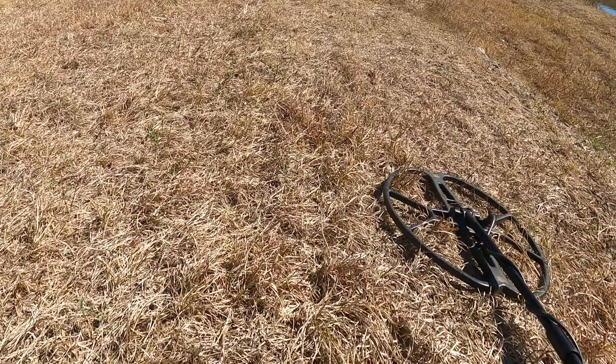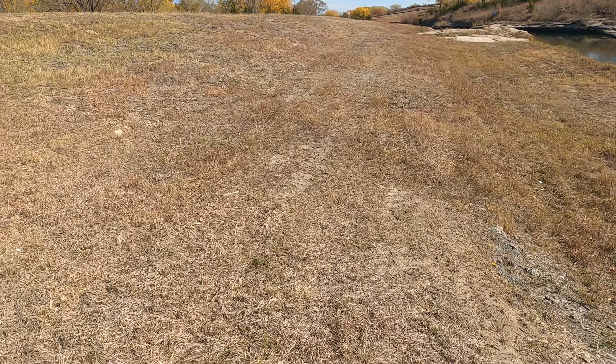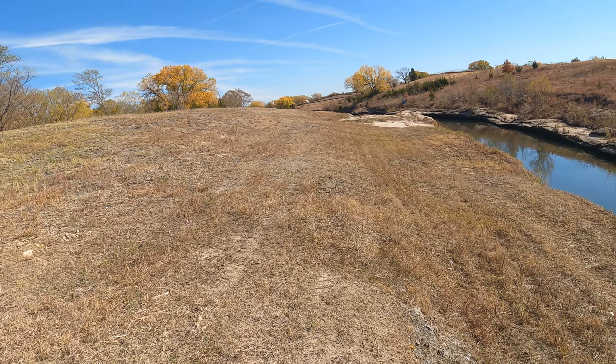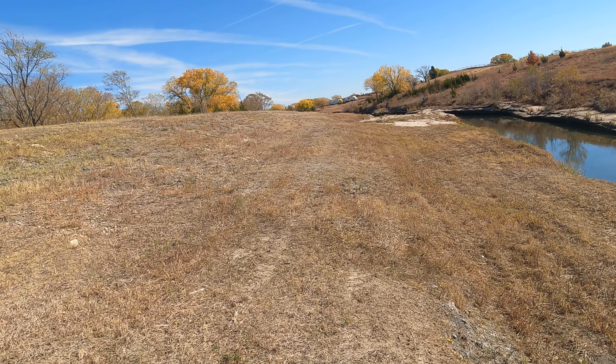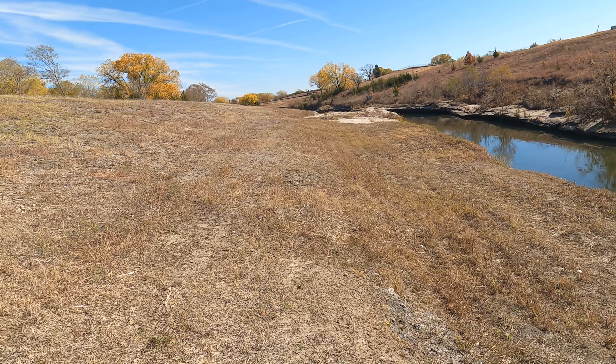I wouldn't be surprised if there are a lot in here. I bet this area has probably never been hunted. Some people won't hunt it because they think there's a lot of trash. Yeah, there's going to be a lot of trash in here, but it's worth hunting. Let's keep going.